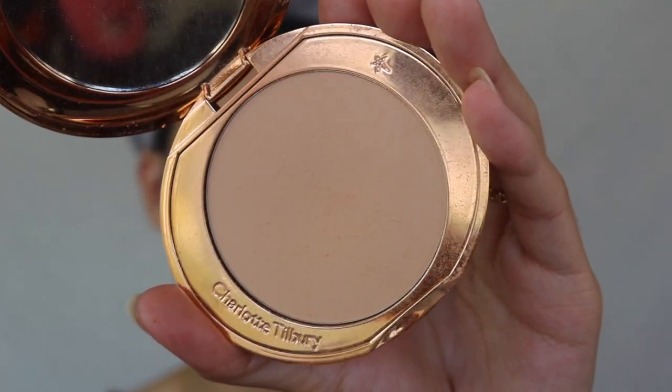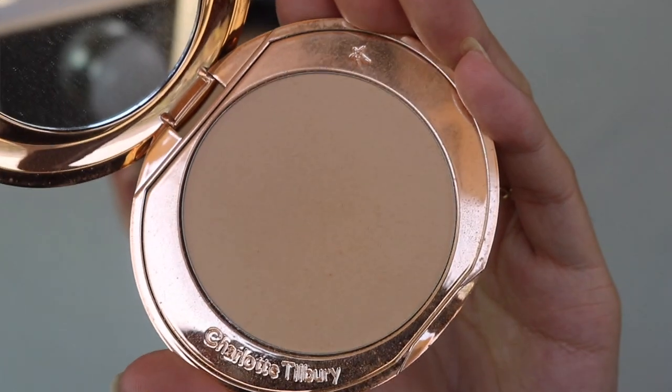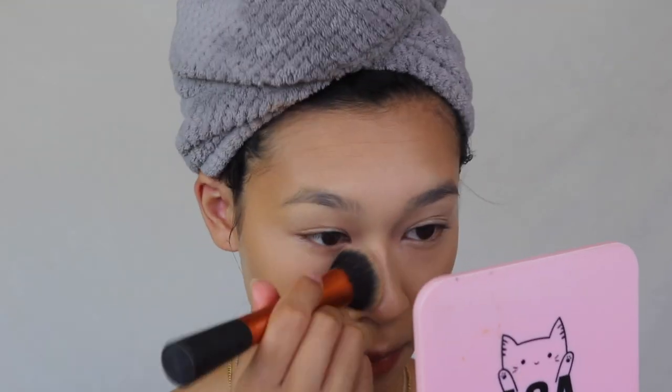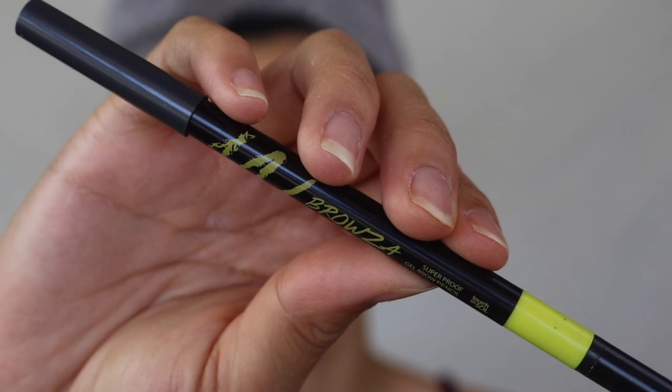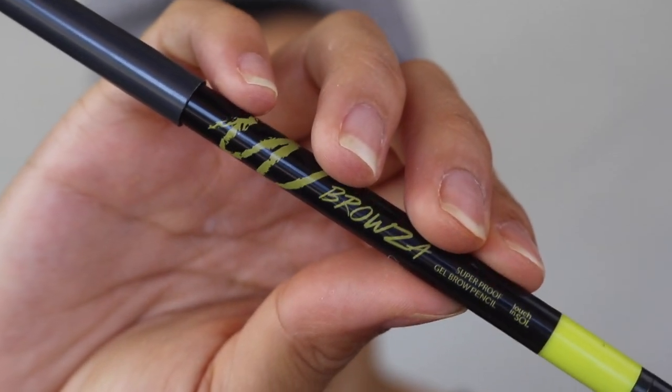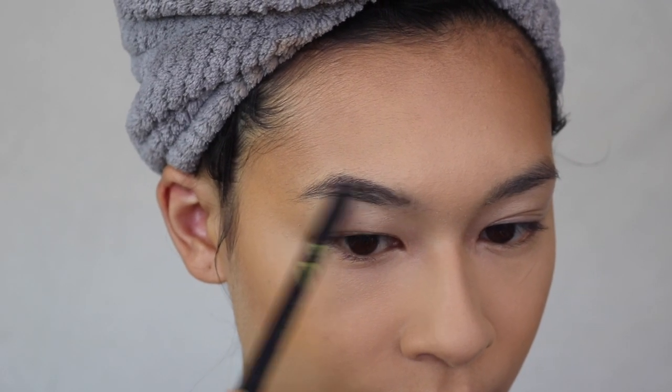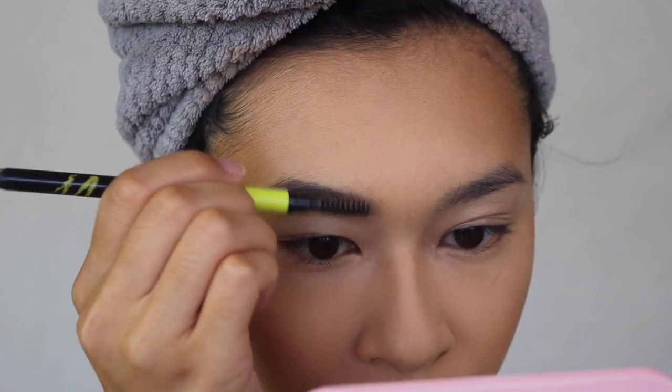To set my entire face I'm going in with the Charlotte Tilbury Airbrush Flawless Finish Micro Powder in shade 2 Medium. This line only has four shades, which I think is ridiculous, but it really does work — and when you use all Charlotte Tilbury products together your face looks so good and smooth. Moving on to eyebrows: I'm using the Touch and Soul Browza Super Proof Gel Brow Pencil in shade number 3, Mink Wink, which is their darkest shade.